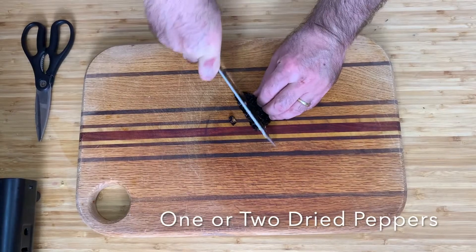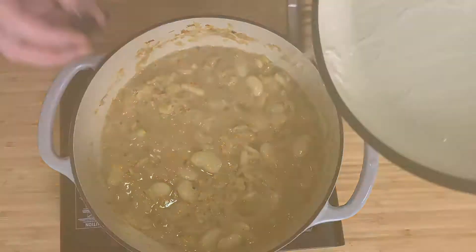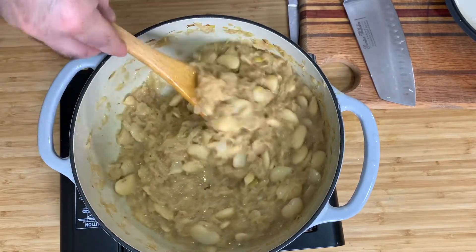The dried chili I cut in half and take out the seeds because it's too spicy. If you don't like too spicy, choose a dried chili that's not so hot. I cook this for another two, three minutes.